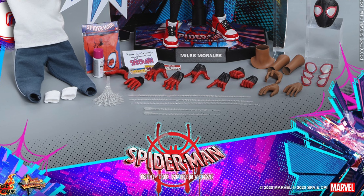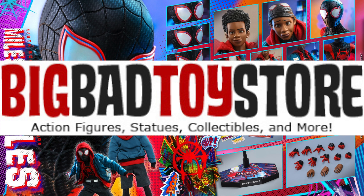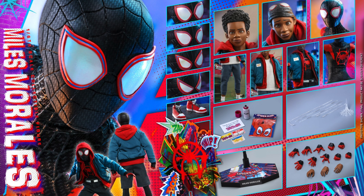You can pre-order right now at BigBadToyStore.com for $267. Considering everything you get, that is a great price. You have so many display options.